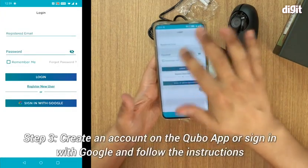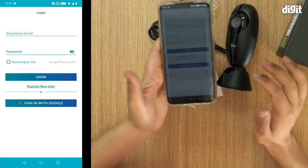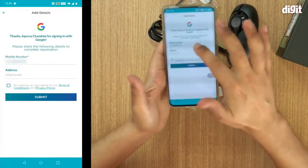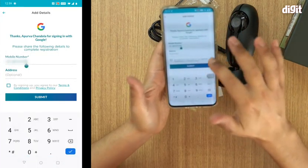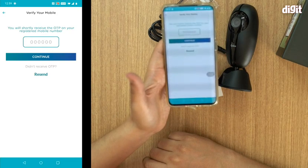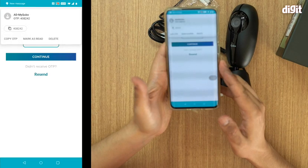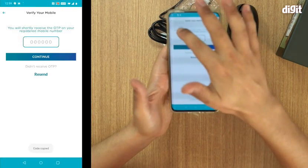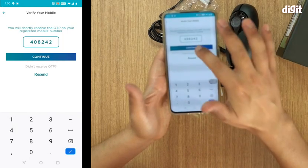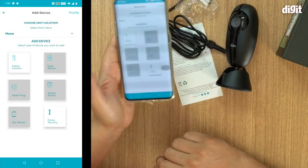You need to first give the app some permissions. Then you need to register yourself — I'm going to sign in with Google for convenience. I choose my account, put in my mobile number, agree and click Submit. You will get an OTP — there we go, I got the OTP. You enter it and press Continue. The OTP has been verified successfully.